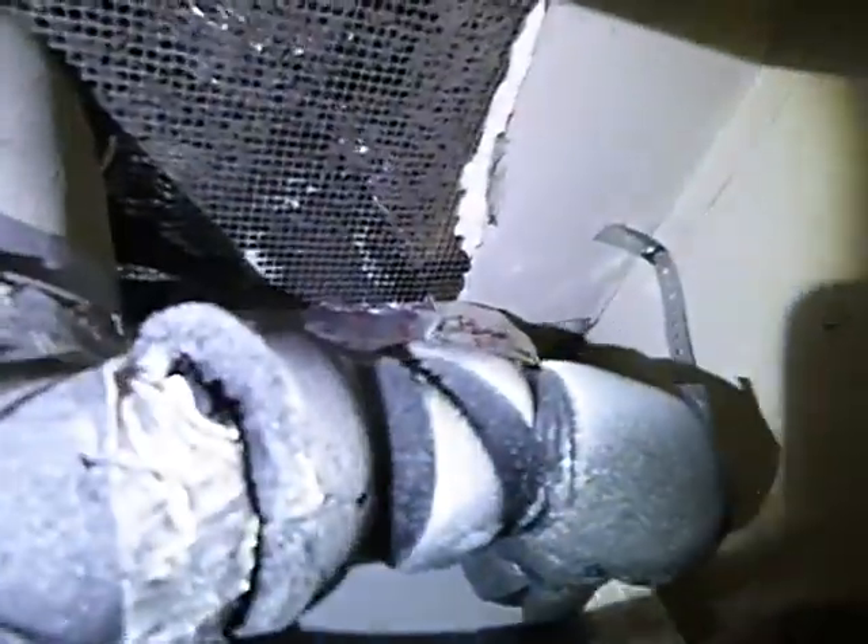That's your makeup air, right there — all clogged. The screen's clogged. Back in the day, your makeup air vent was supposed to have a screen on it. But by today's standards, because of these reasons, they're not.